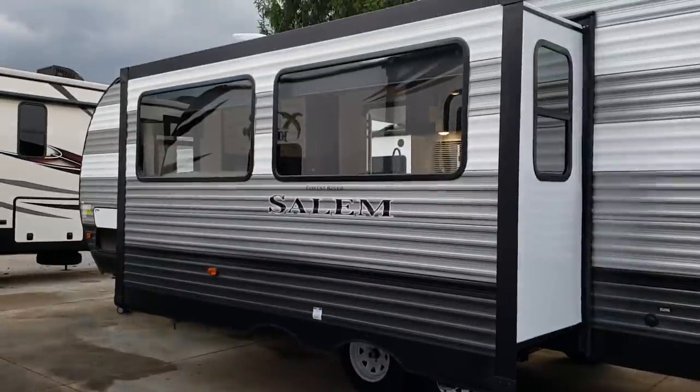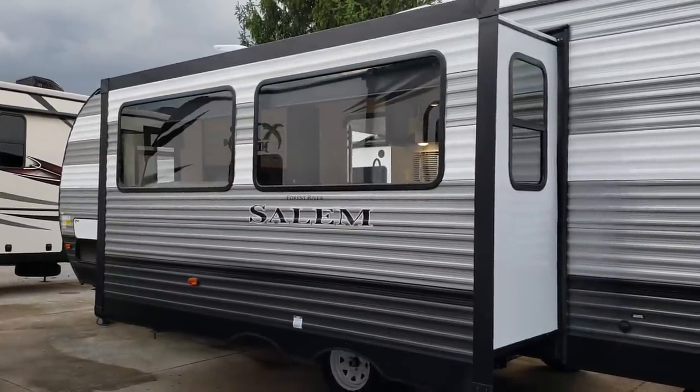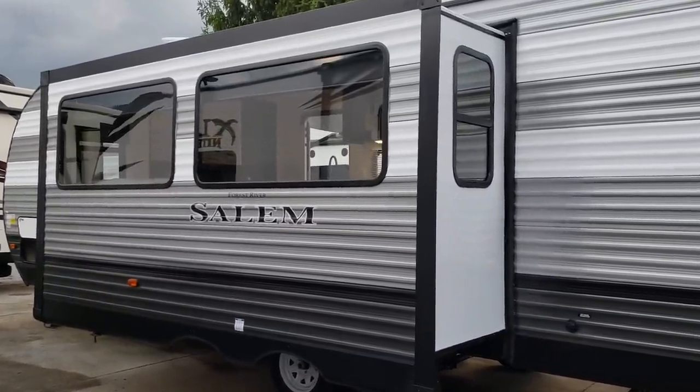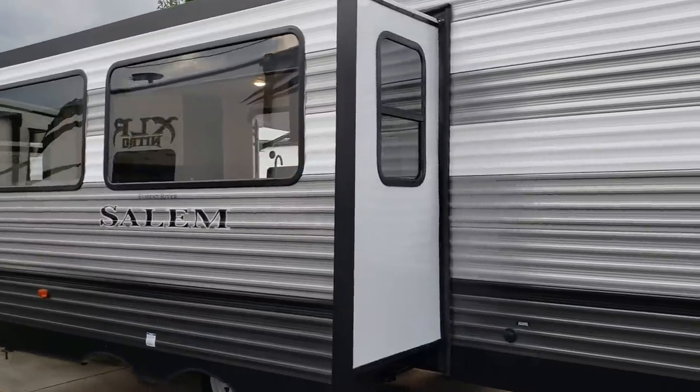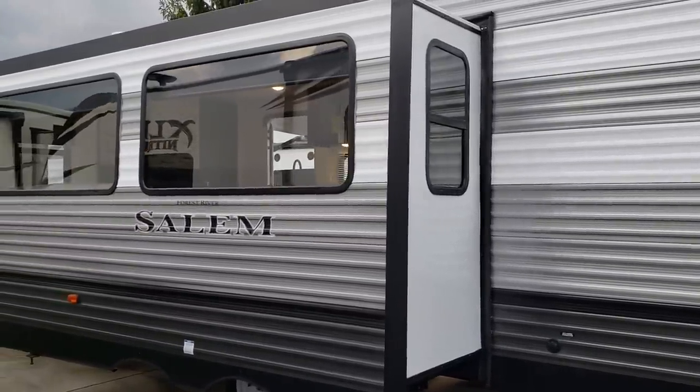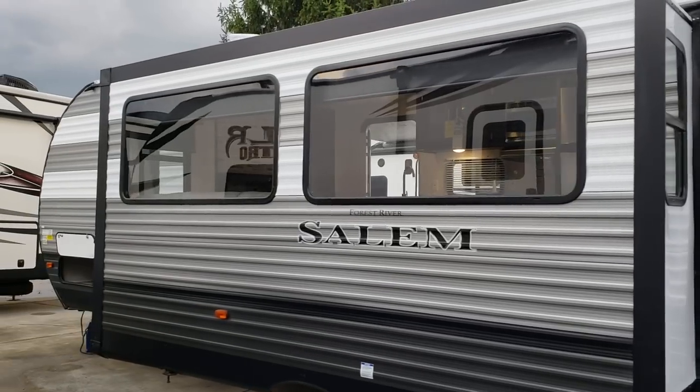There are two really big windows on the side of the slide out, and then one window on each side of the actual slide. The two on the side of the slide do open and have screens, but the two big windows on the slide itself do not open.